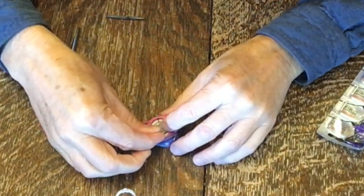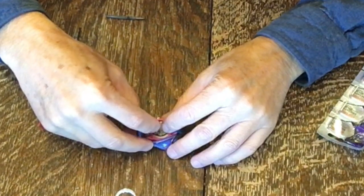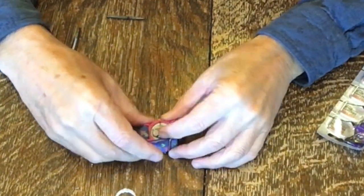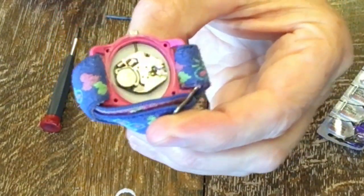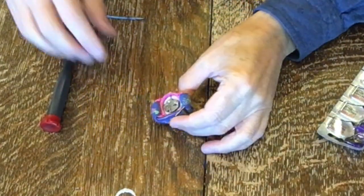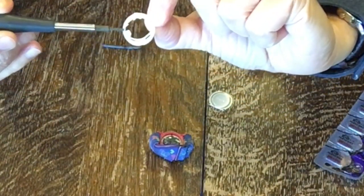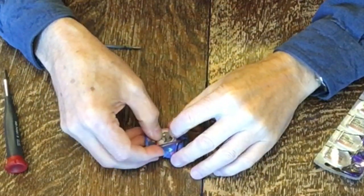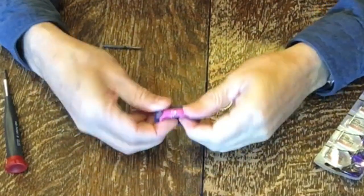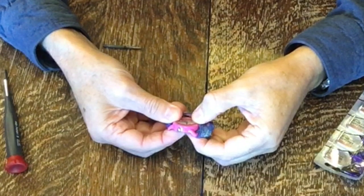Tuck it underneath that little tab and then press it down just like that. See how it goes underneath that little tab. Now we just put this back on in reverse order. This tab right here holds the battery down, so that goes right on top. And it's ticking — so we know we have it right.